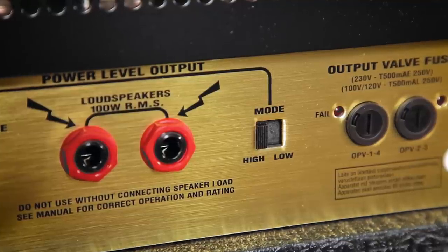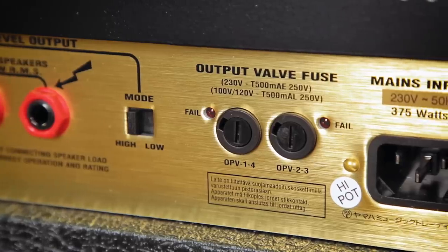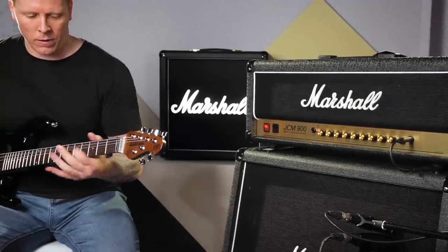We've also got the speaker outputs and the impedance selector, and also on this particular amp we've got a high or low mode switch which will take the amp from full power down to half power. We've also got two output valve LEDs which will tell you when your valves need replacing.